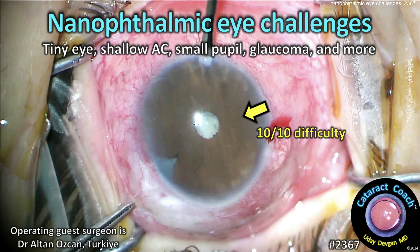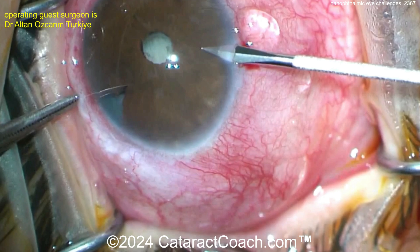Cataractcoach.com — nanophthalmic eye challenges: a tiny eye, shallow anterior chamber, small pupil, glaucoma, and more. Truly 10 out of 10 difficulty.